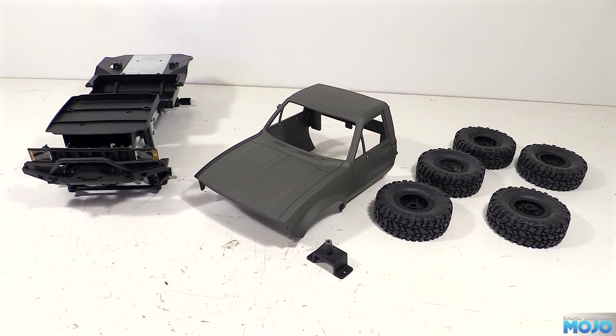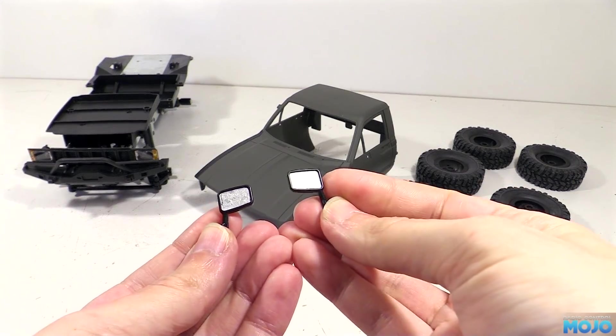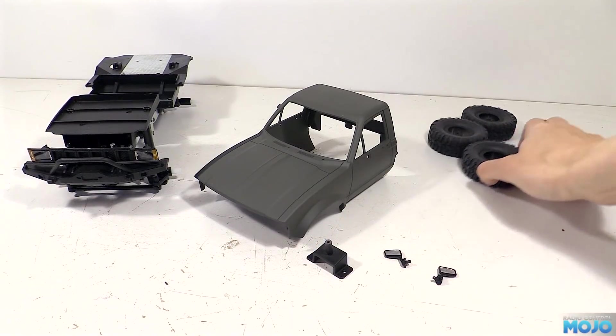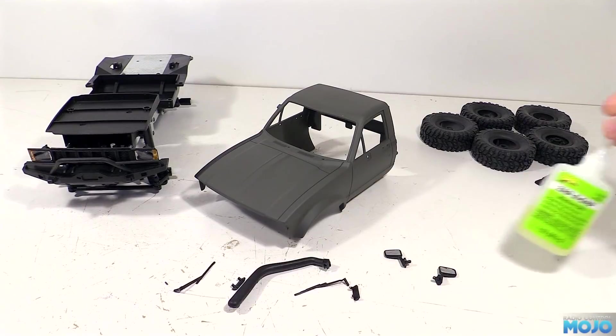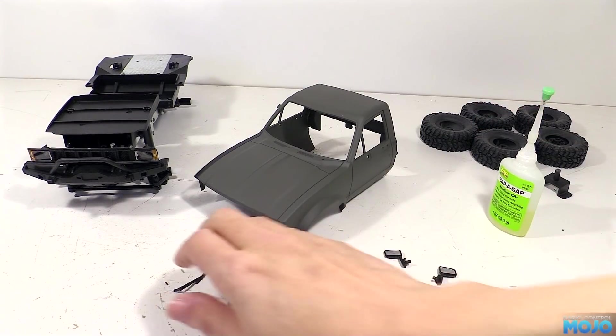Time to assemble the rest of the body. I've painted the wing mirrors with some Tamiya paint so they look a little bit more like mirrors - just a couple of coats of X11 chrome silver. To attach the bits I'm using Zapper Gap, a medium sino that generally stays put and doesn't flow all over the place.